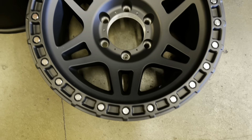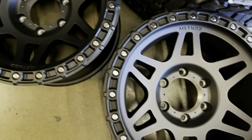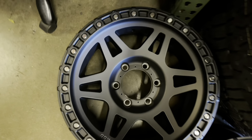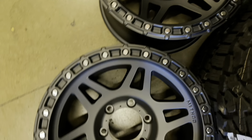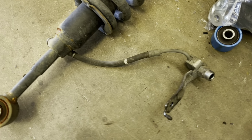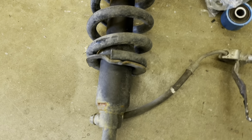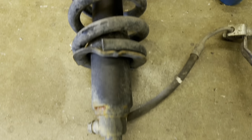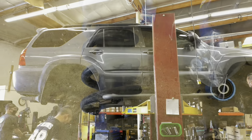Once again, these are the Method MR-312s in a 17x8.5 size with a zero offset. We usually have these in stock both in matte black and bronze — we are a stocking dealer for Method Race Wheels. If you're interested in a set, reach out to us anytime. These right here are the factory shocks that we removed from the vehicle. Looks like it's time to upgrade, right?